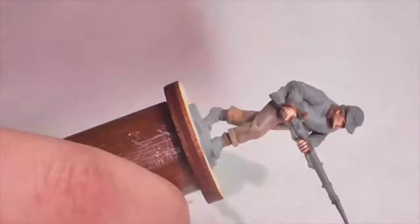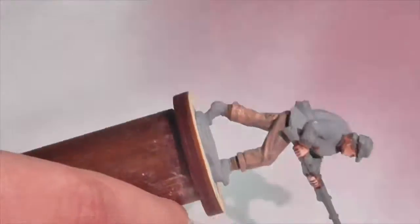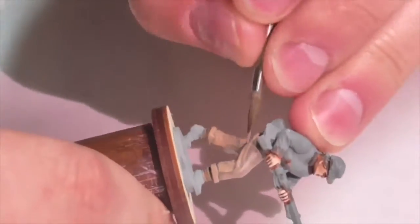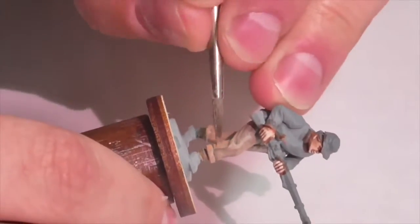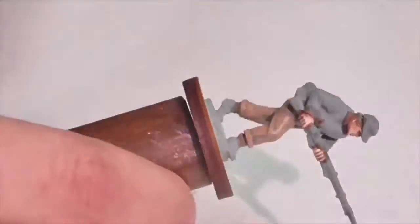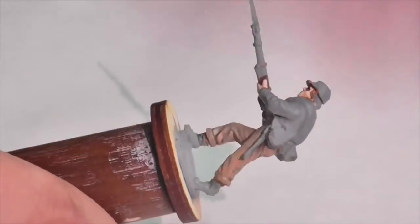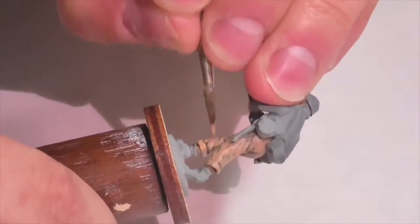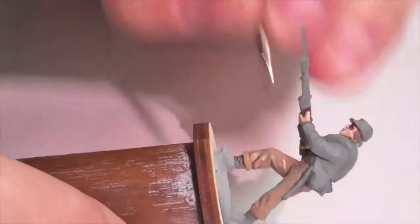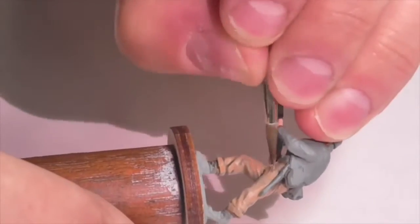Don't feel too bad if the color you make doesn't exactly match mine. The beauty of painting these Confederate soldiers is there was a huge amount of inconsistency in the colors of their uniforms — the dye lots varied wildly, especially towards the end of the war when the supply chain was not very good. Even within one unit you'd get a whole bunch of different shades of brown. So you can consider painting different soldiers in slightly different colored pants or tops, and it'll be perfectly fine.